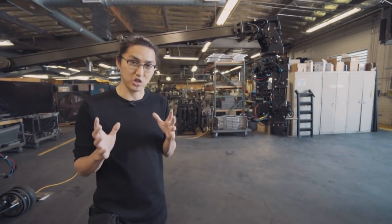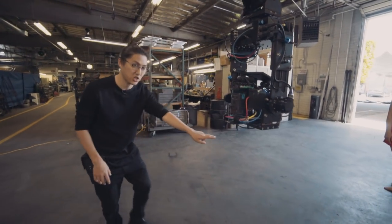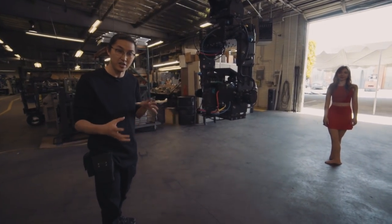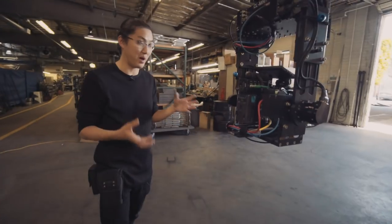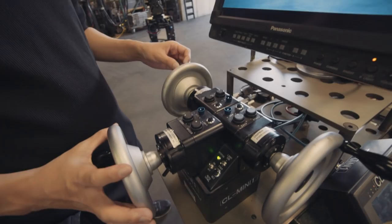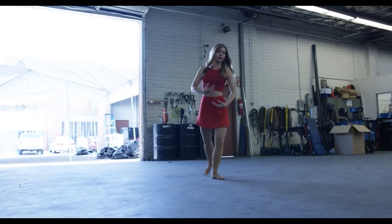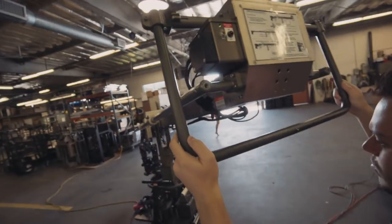The first moves we're going to look at are called tracking shots. It's a little different than a dolly — we're going to start by just swinging the arm back and forth, kind of like a dolly shot with an arc. I'm going to try to keep her in the center of the frame. Then we're also going to go up and down, and I'll use the tilt to keep her in. My whole job as the head operator is to keep her in the center of the frame.